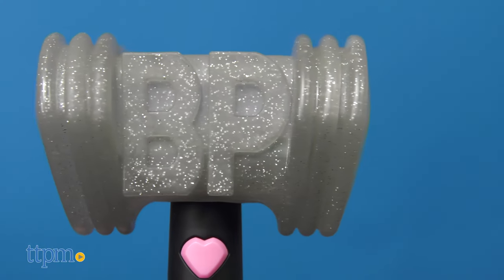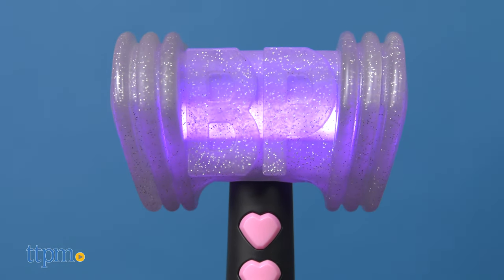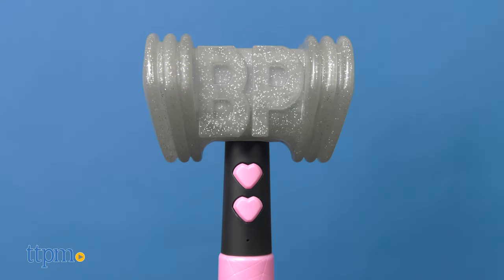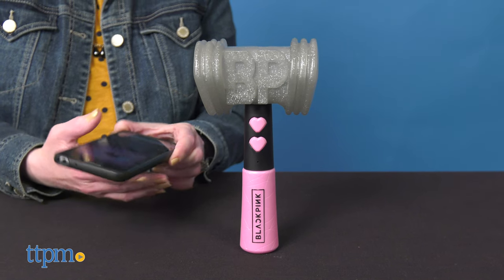It's full of silver glitter, but when you turn it on, it's going to glow pink. There are three light modes. Press the top button once to turn on the lights — they will remain on until you turn them off. If you press the bottom button once, the lights will pulse. Press the bottom button again to activate the sound-sensitive mode.